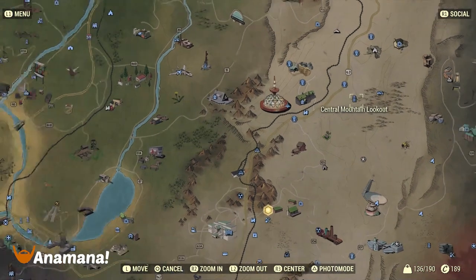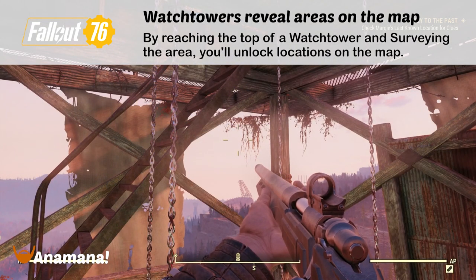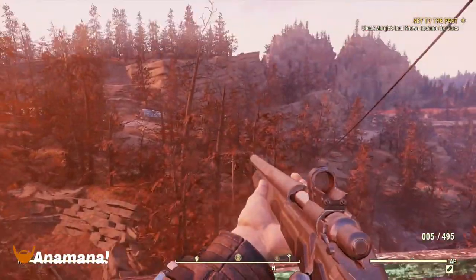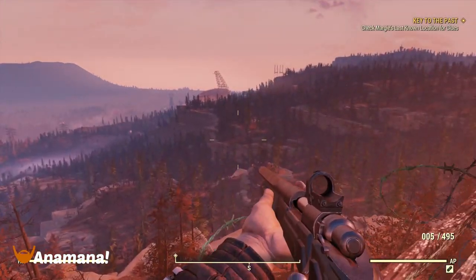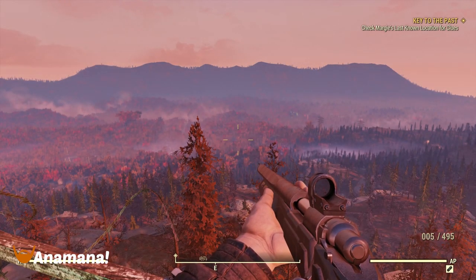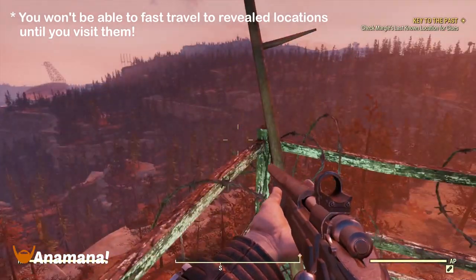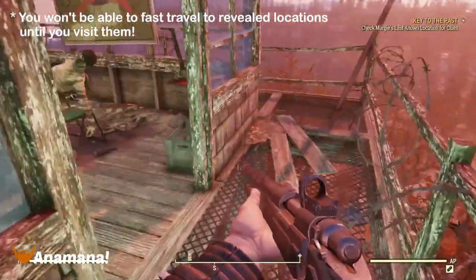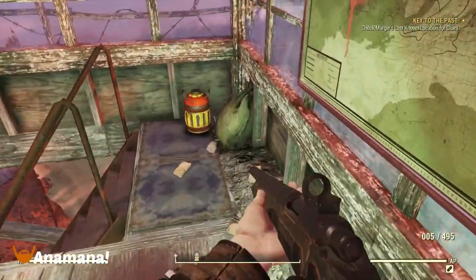Watchtowers are a cool way to reveal nearby locations. If you find the watchtower icon on the map and head out there, climb to the top and you'll get an action prompt when you go out onto the balcony. When you press that prompt, it's going to survey the area and mark a few locations on your map — unless you've already been to them. The only downside is you can't directly fast travel to those new locations; you need to actually visit them first, and from then you'll be able to fast travel there.